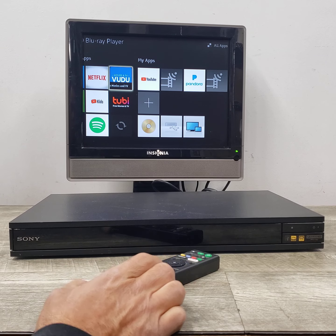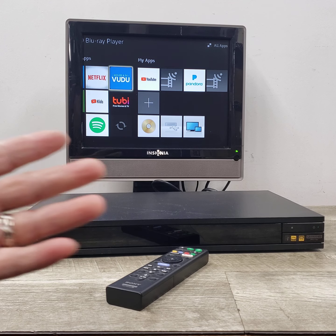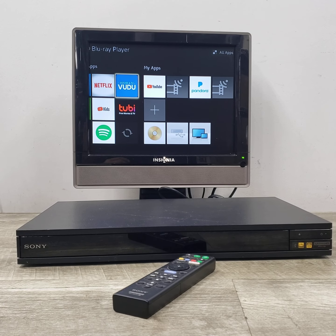Hope that was useful for you. Just wanted to show you what this Sony UBP-X800 4K Ultra HD Blu-ray player can do. Hope you enjoyed that video, and if you did, please give it a thumbs up and possibly join the channel — Beyond Super — where I put up all sorts of stuff. Thanks for watching and I'll see you guys on the next video.